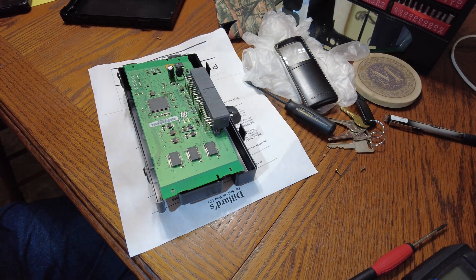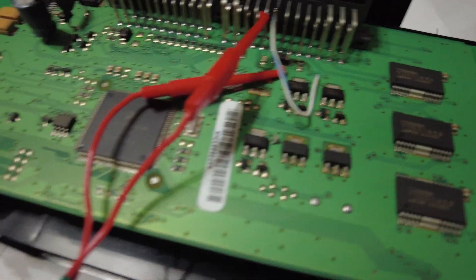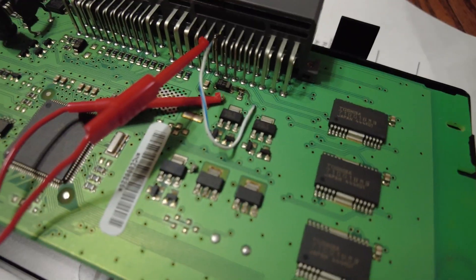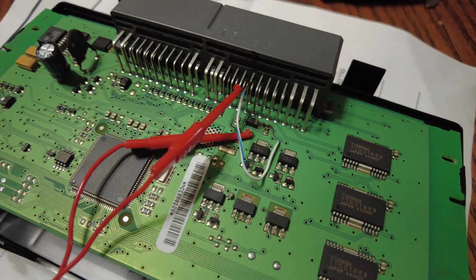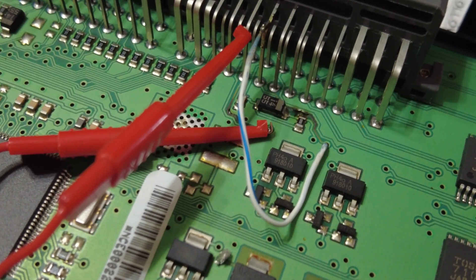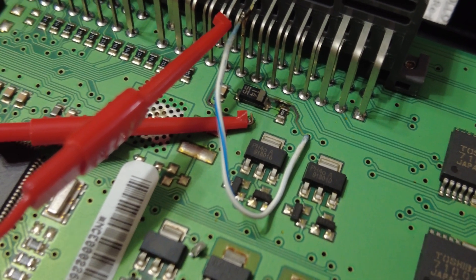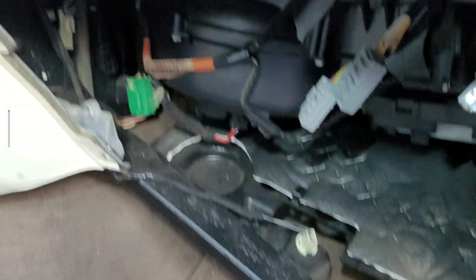I had to go find jumpers from something else and cut them off and just tie them together. I'm going to make sure this is right, but if it works I'm going to have to solder it up permanently, because I can't risk driving down the road and having this bounce loose. It only takes four screws to take the glove box out.